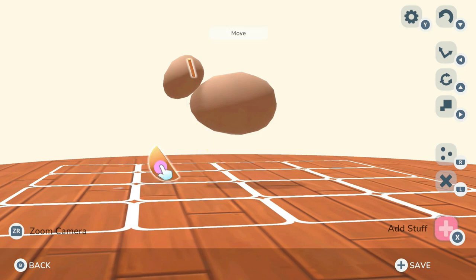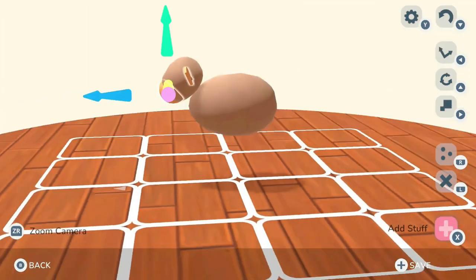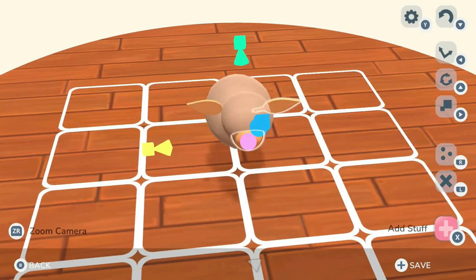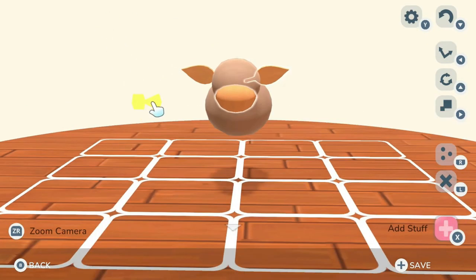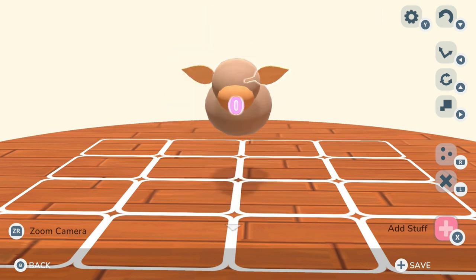I wanted our cow to have a little muzzle, and in this game you can't just paint a shape — you have to have something else to paint on, otherwise it's going to paint the whole egg shape of the head and not give me that muzzle. Make sure you turn these in all angles and use these arrows to reshape, because when you try to do it by the whole item it ends up being a little bit harder.